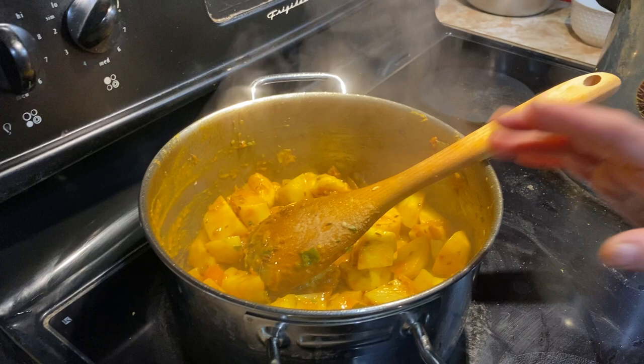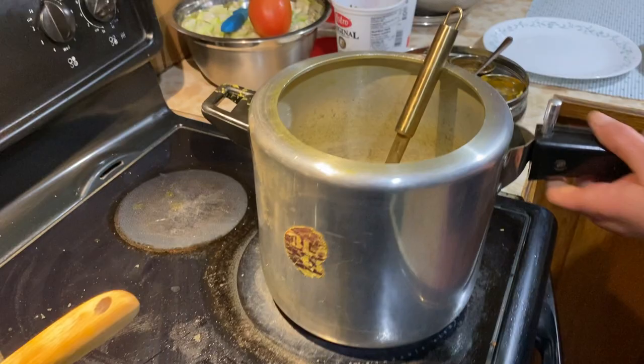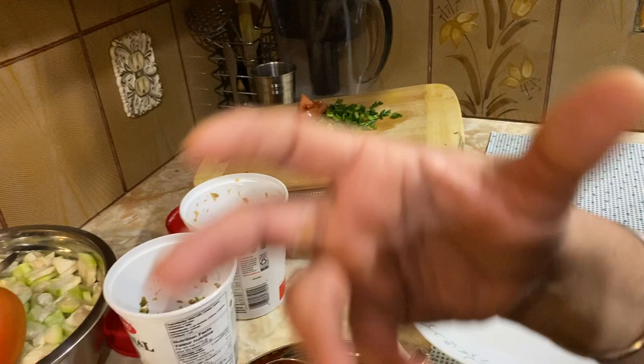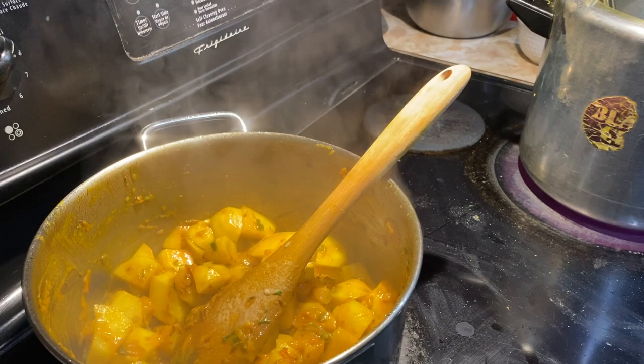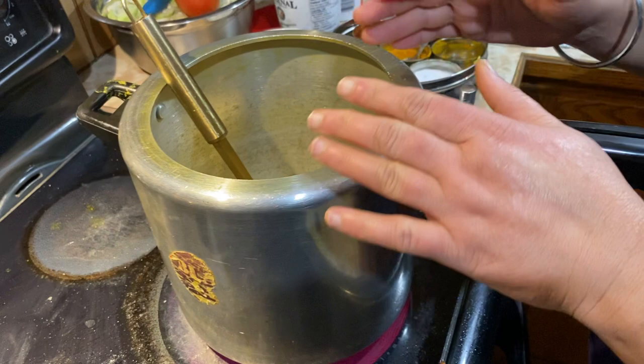I am going to add a plate of rice in a pizza. I am going to add the plate to the top. I am going to cook the rice. My dad is going to cook the rice too.